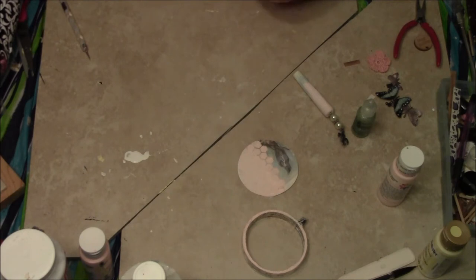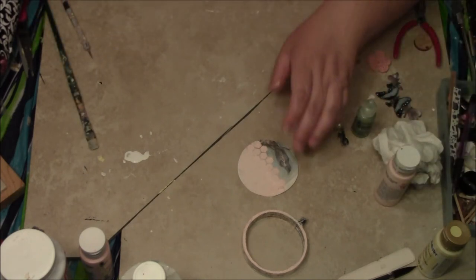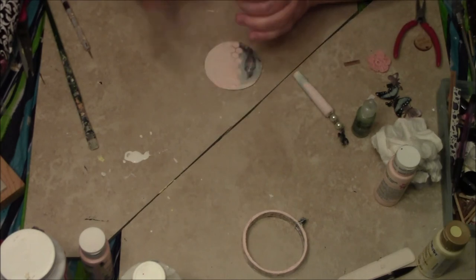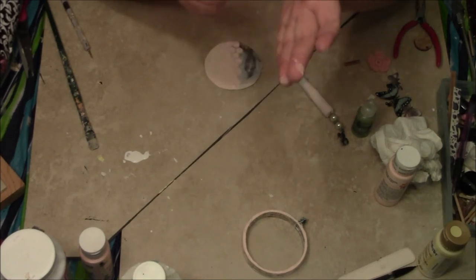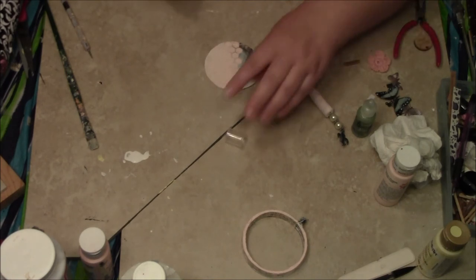I have no idea if I'm going to ruin this or not, but I have this — it's supposed to be some sort of shimmer. In fact, I just don't believe it — this Recollections shimmer stuff. That's why they have it on clearance. Let's see what happens.